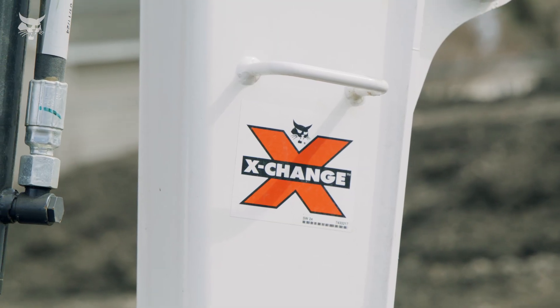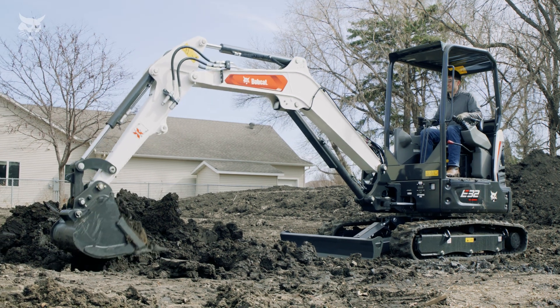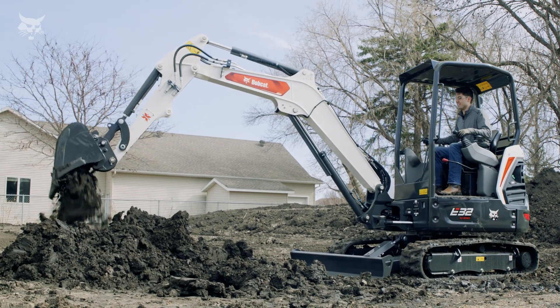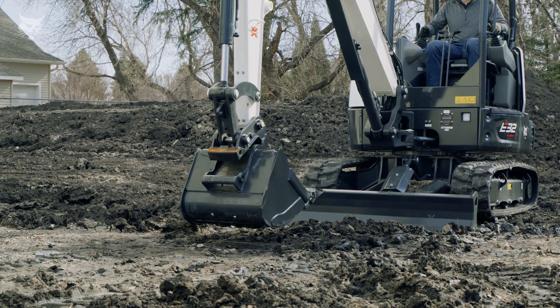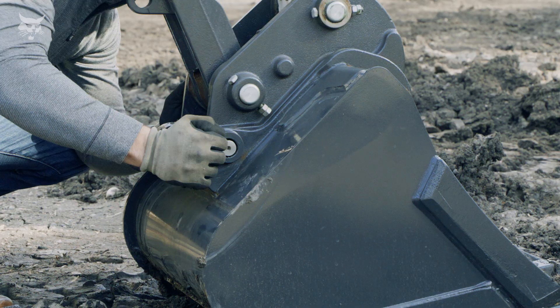The exclusive Bobcat XChange system is a trusted solution that comes standard on many Bobcat compact excavators. Compared to the manual pin-on system, the XChange system's pin and hook design delivers a faster and easier method of changing attachments.